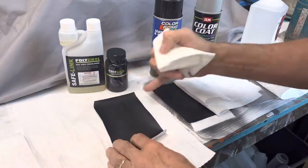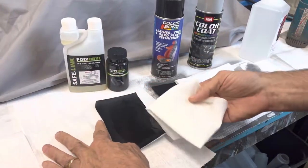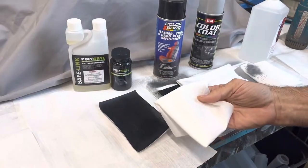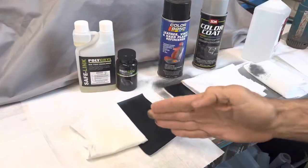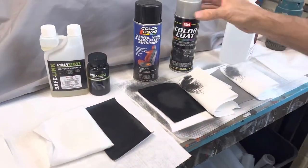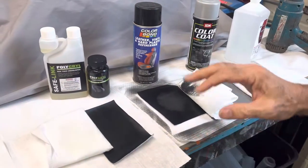We're going to do the same alcohol test that we did on the aerosols, but now with the Polycryl. As you can see, Polycryl versus color bond versus SEM aerosols — the results speak for themselves.